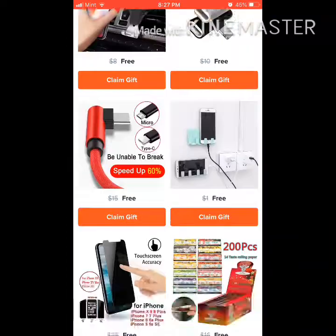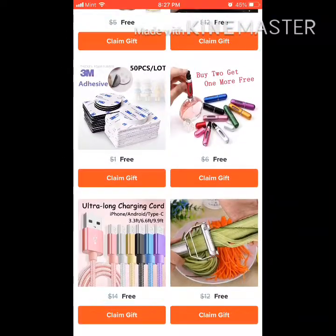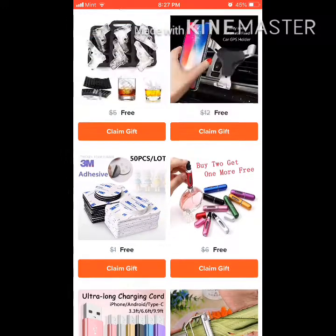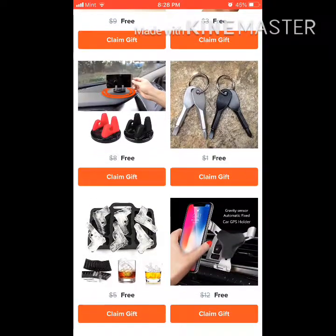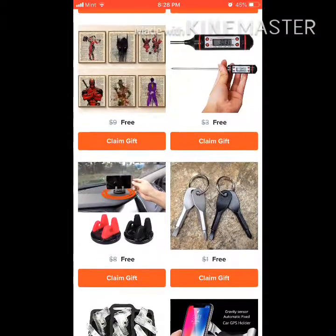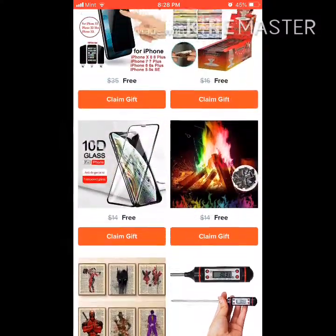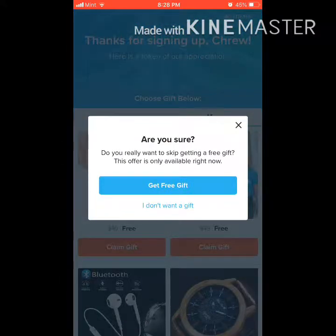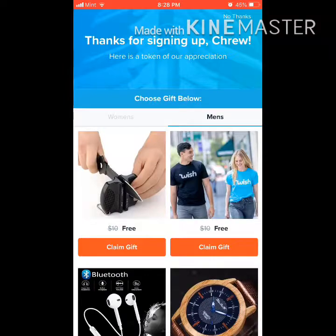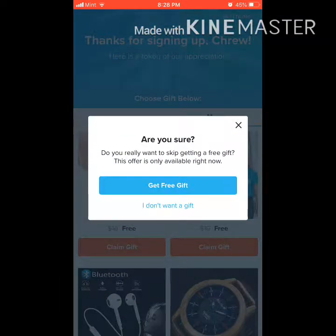Yeah, it has millions of things you could get literally for free. It's just probably the best shopping app for cheap stuff. Delivery is also really slow though — I ordered a mouse and it's coming on October 6th, but I ordered it on like October 7th.